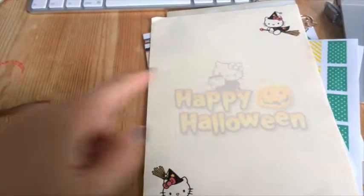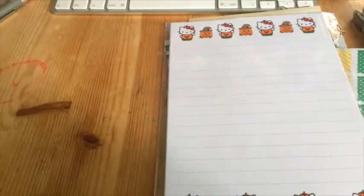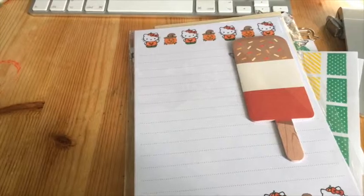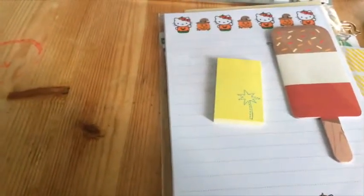I'll probably stick that in the front of my new Midori — well, my Filofax insert. These ones are Studio Calico by American Crafts, so there are little messages and days of the week, and things like that.